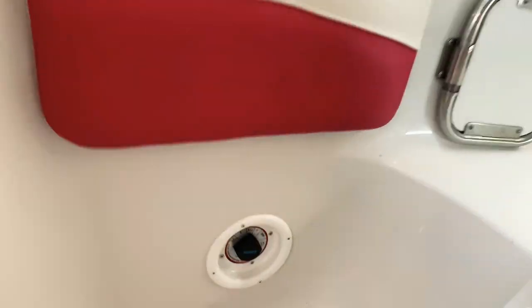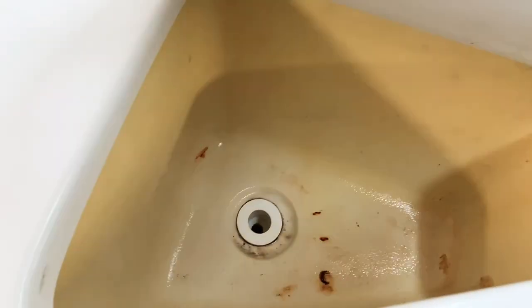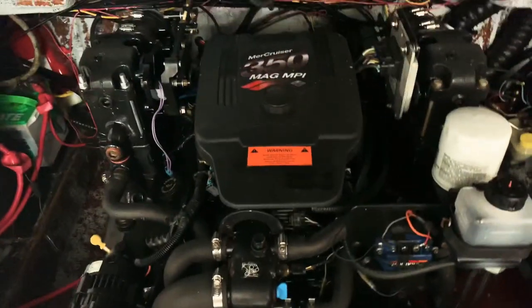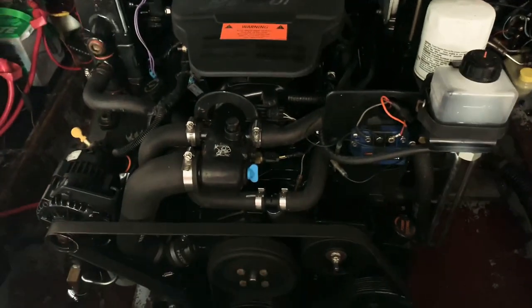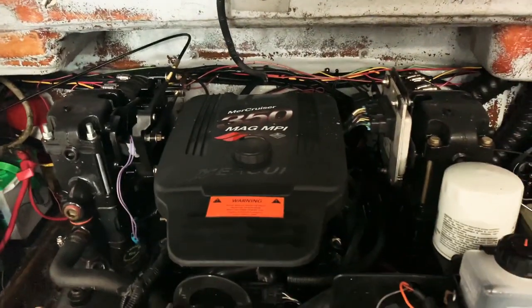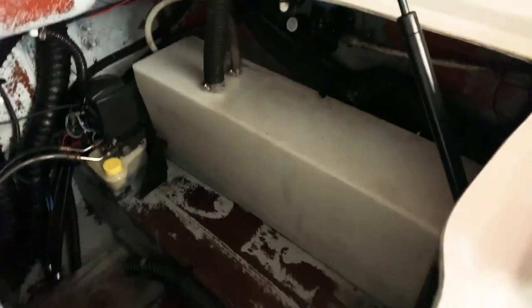We have our dual battery switch right down here at the walkthrough — it makes it nice because you don't have to fight and fumble to find it. That's a cooler or a great dry storage box — a 13-quart Igloo marine cooler fits right in. Let's take a look at the motor. A lot of these just have 5 liters, but this has a 350 Mag MPI, 300 horsepower, 390 hours. Dual batteries with a switch. Since it's got trim tabs, there's the trim pump back there — the red thing — and the tilt and trim pump. Water tank.